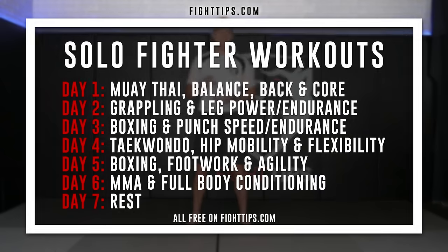Alright, time to get serious. Welcome to class one of six solo fighter workouts where each class we have a specific area of focus within MMA. Today is Muay Thai and balance. Tomorrow is wrestling. Day three is boxing. Day four is Taekwondo. Day five is boxing part two. And day six we round it all together with a full MMA class. Then you get a day of rest and then you can repeat it. You do that three more times and you have a full month's worth of MMA training at home, no partner or equipment needed.